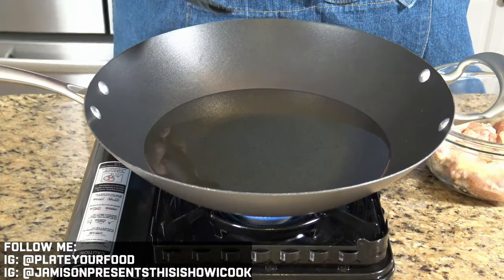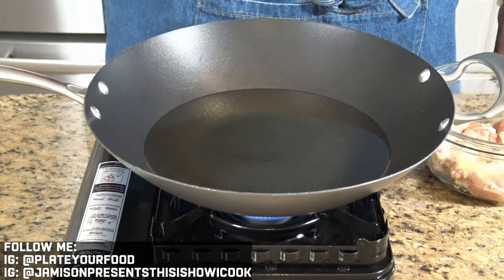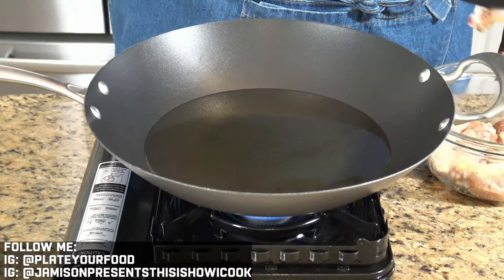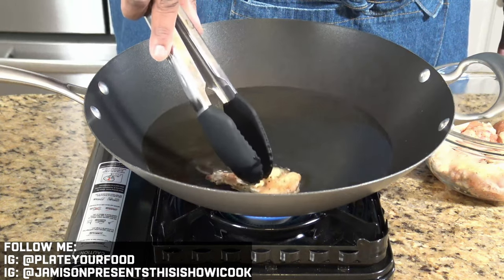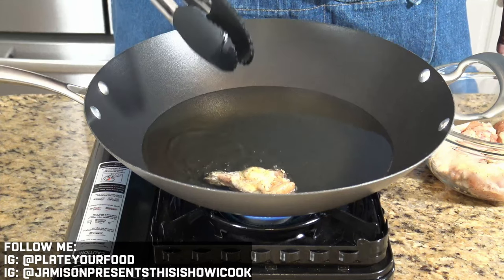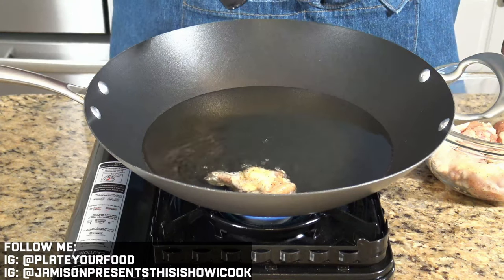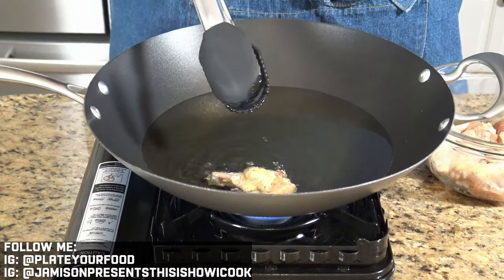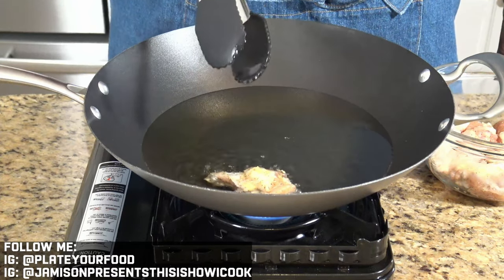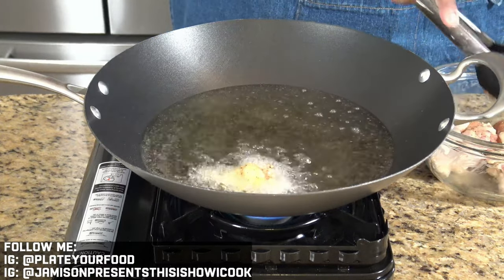If you're cooking at home and wondering how to tell if your oil is hot enough to fry without a thermometer, the easiest trick is to take one of your wings and just drop it into the oil. When that wing starts frying, you know the oil is hot enough to fry the rest of the wings, and you can adjust your temperature accordingly. Right now it's close but not quite there — once it starts to truly fry, you know you're ready to drop the rest of the wings. This is where I want to be, so I'm going to add the rest of my wings.